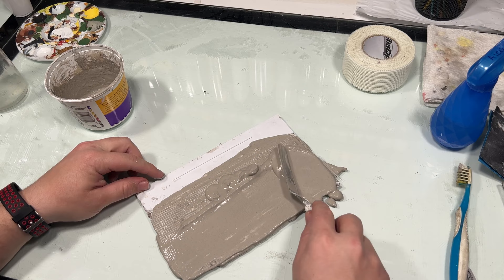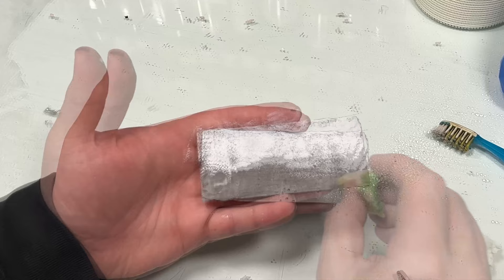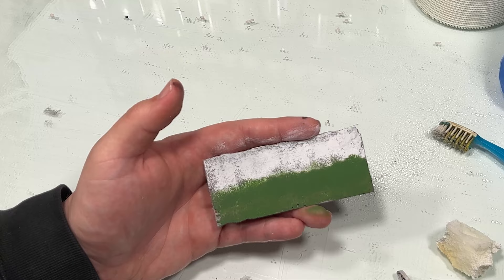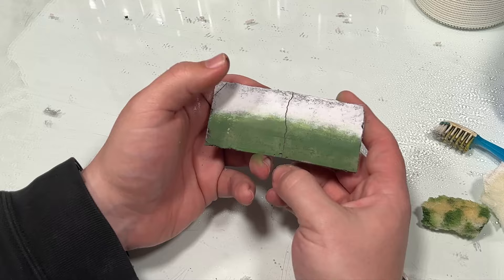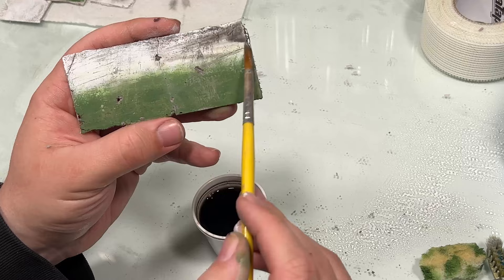Since I'm going for a faded, abandoned, weathered look, I ended up using a sponge just to dab on the paint, not really caring if some of the grey showed through. I used a wet sponge to help smudge the line between the white and the green. I then added some cracks and softened them up with a toothbrush. Weathered it further using some rough sandpaper and a hobby knife. Then a very dilute black wash.